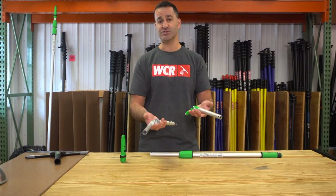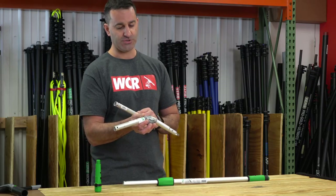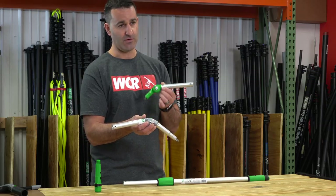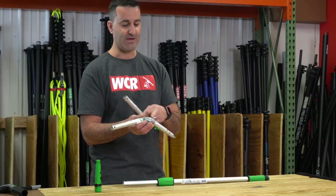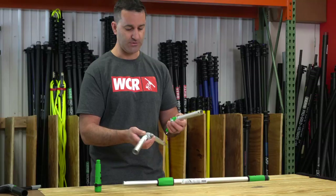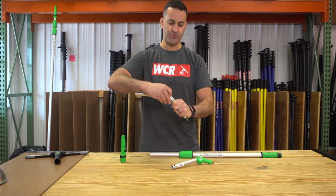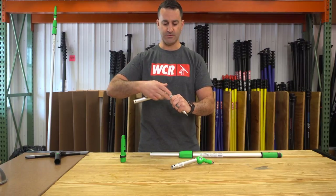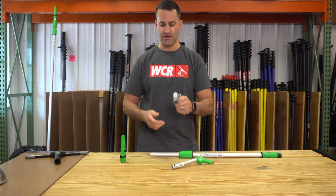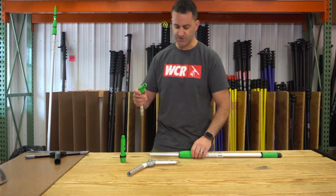Then you're going to choose your angle adapter. When choosing between the two, it really comes down to weight and a little bit more length. The zinc version is significantly heavier than the plastic version, but you get maybe two inches of extra reach with the zinc. Both have wing nuts on the side to allow you to adjust the angle if you need to get over an odd windowsill, around an awning, or what-have-you.